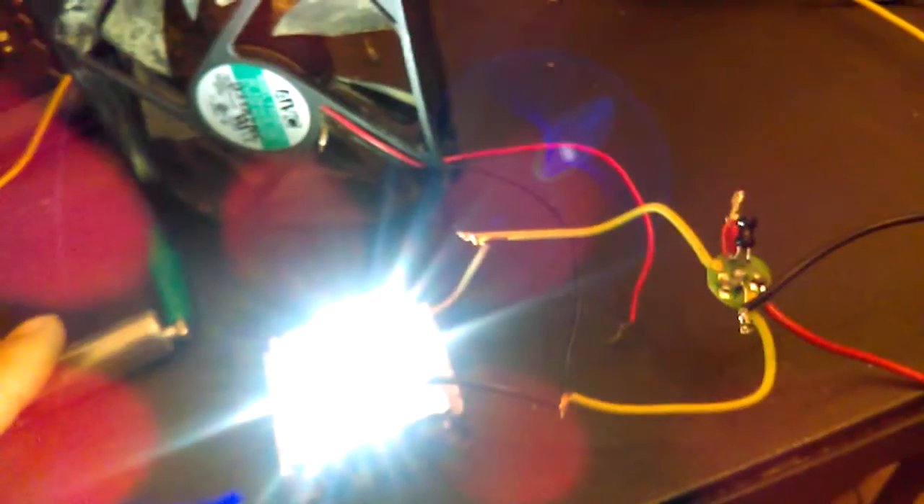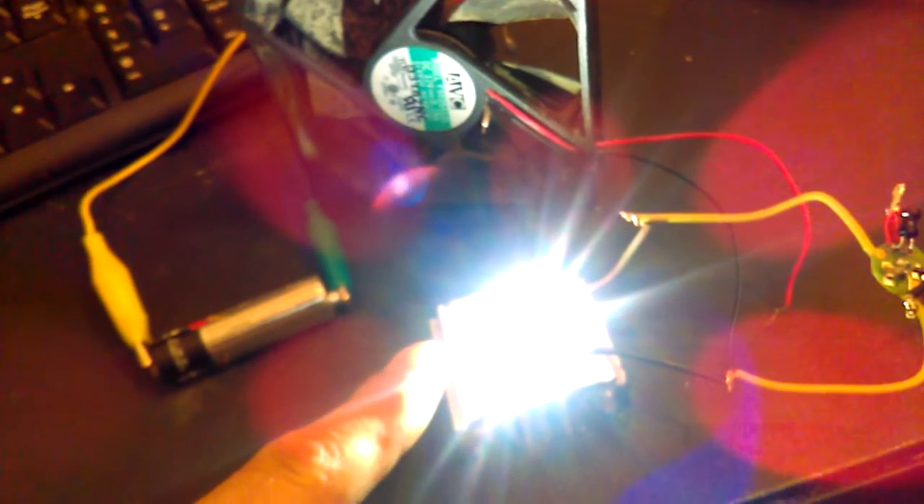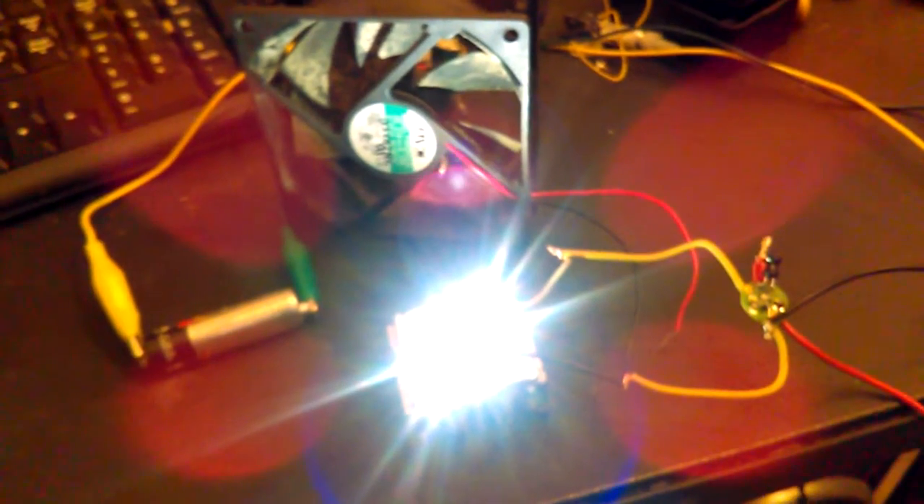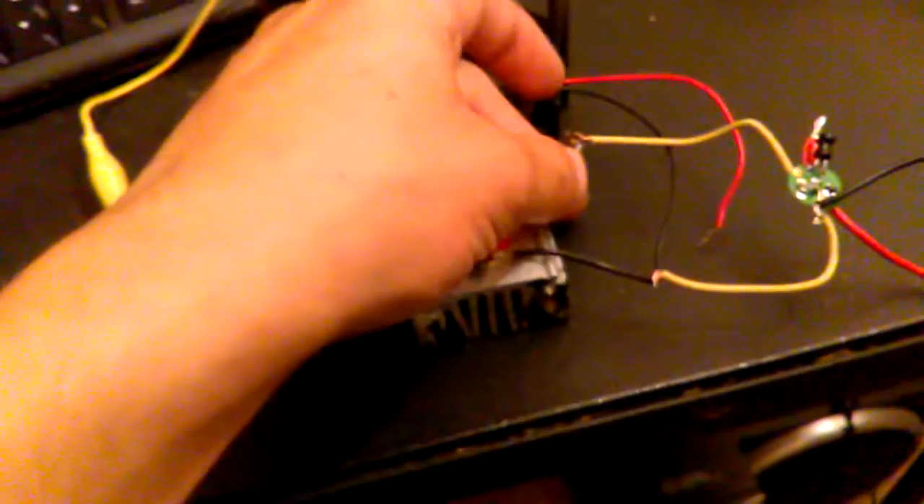If I put another double-A on there I could run this closer to what it wants. I don't know if that'll stress out the circuit - I would recommend being careful. I've burned one of those out in the past from over-driving it.